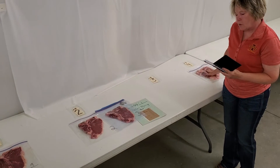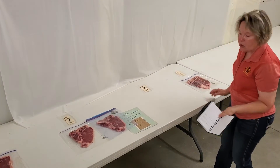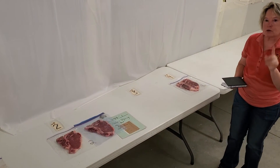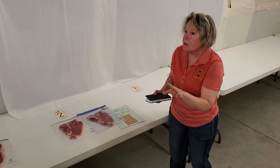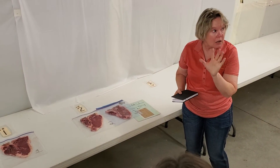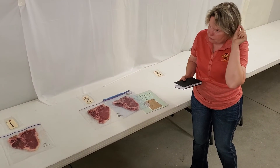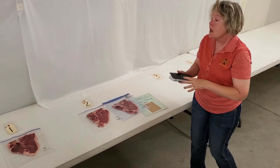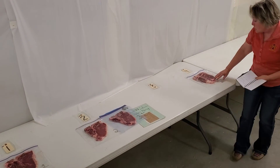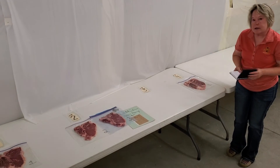Between three and four there's a five-point cut, and that is a teaching moment. Anytime you go to a contest — whether it's livestock judging or meat judging — when they put a big cut on a pair like that, there is something there you need to have seen if you switch that pair. And in this case, it was this big old bone and that fat right in there.